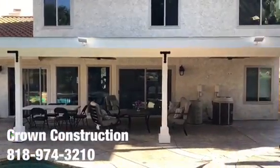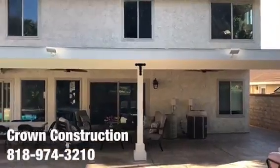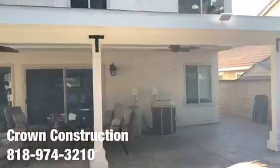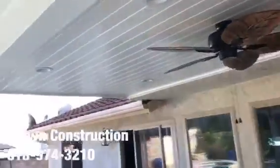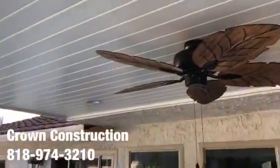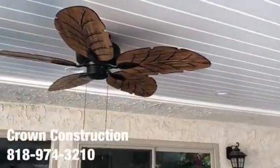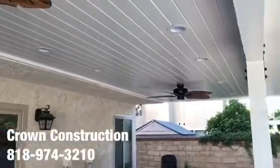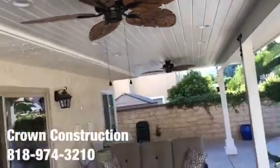Here we go — just to show the finished product, this is what it looks like. Really nice back patio overhang, we just finished painting it. Nice brackets, went with a little paneling — tongue and groove for the actual ceiling top — with some grease slides and two beautiful ceiling fans. Everything came out really nice.